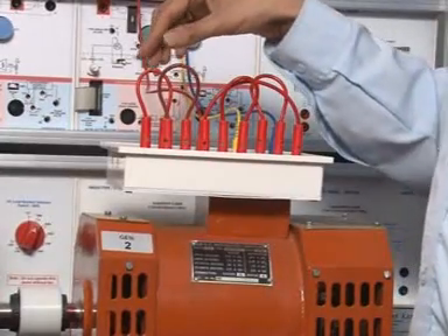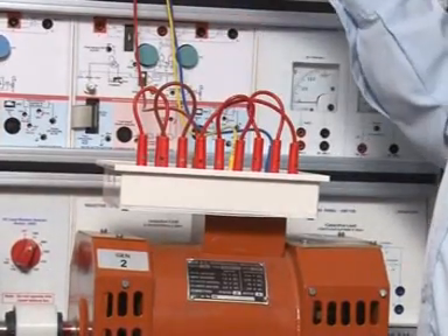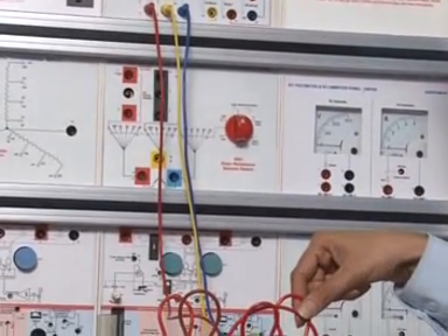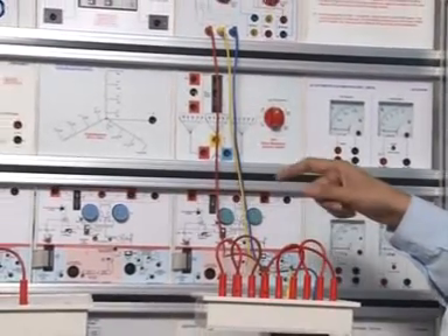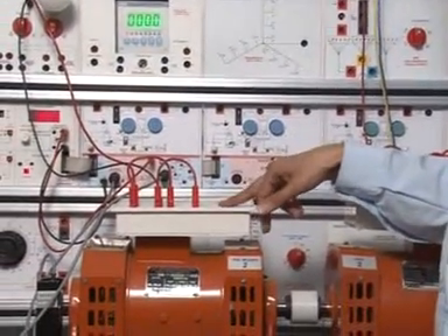Rotor — short the rotor, all three rotors. We are connecting the three-phase AC integrated machine as an induction motor with delta load, and coupling to DC integrated machine as a generator — shunt generator.